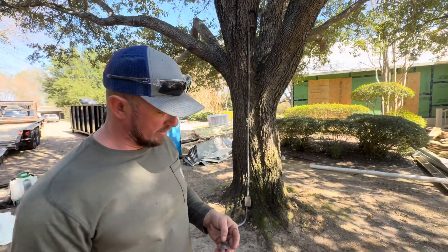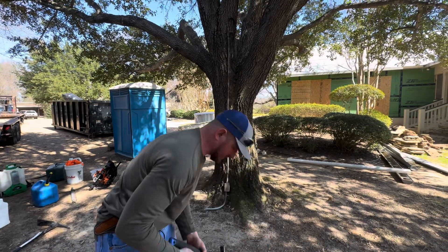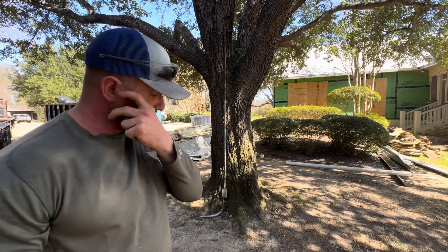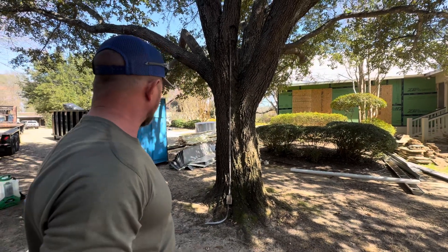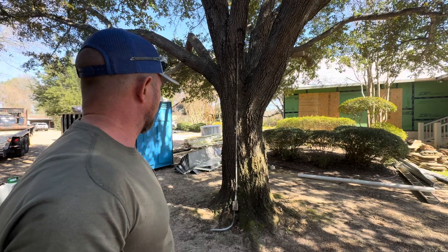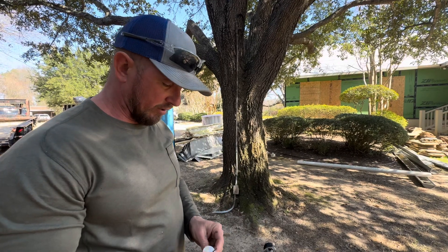Alright guys, this is a new client that we have. Sadly it's mid-construction — this should have all been done pre-construction — but we're here and we're privileged to be here. We're going to set up a TPZ for this southern live oak and go through the steps on how to do that.